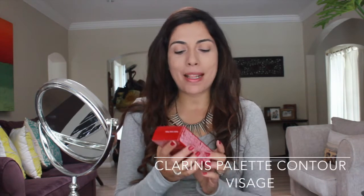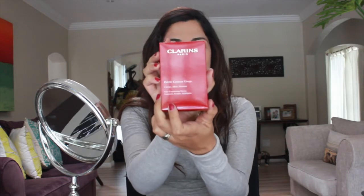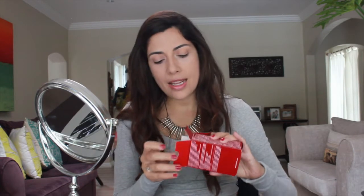Alright, so let's start with the concealer and the compact foundation. Now with the concealer and the foundation on, we are going to the exciting part. We are going to use the palette contour visage. This is how it looks — let's open it and take what is inside.